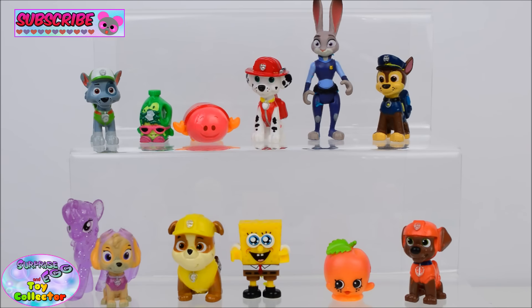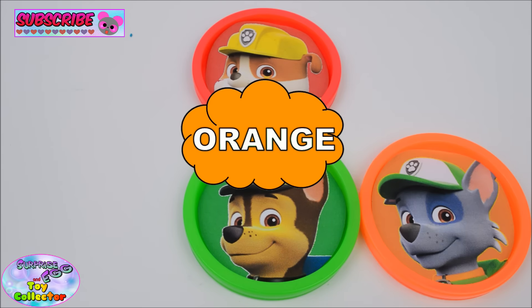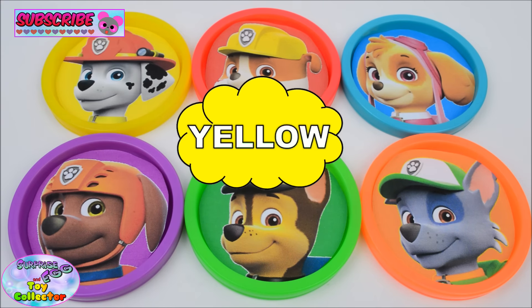Can you remember all the colors we've used in today's video? Green, red, orange, blue, purple, yellow.